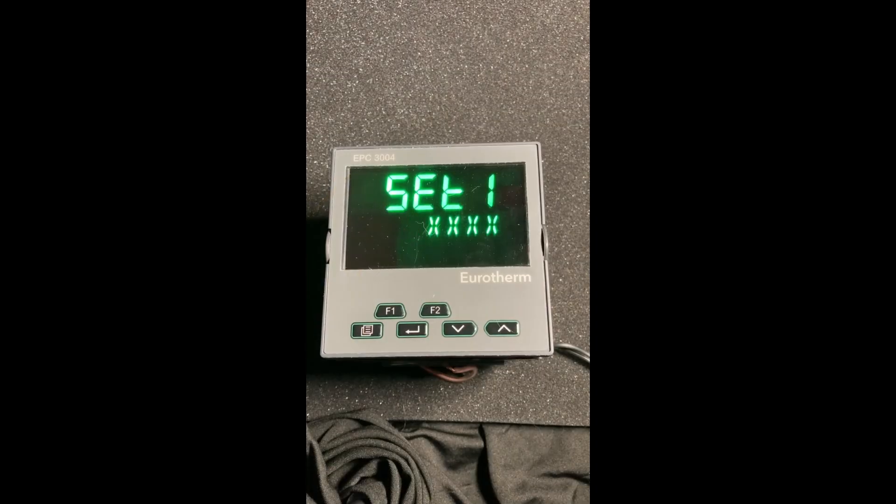Hello, this is Rich Lavens of Uretherm by Watlow, and today we're going to do a tutorial on how to quick start one of the Uretherm EPC 3000 series controllers. This particular one is the EPC 3004. When you take a new controller out of the box, you're going to see what we call a quick code — it's a quick way to set up the controller with just a few button pushes.